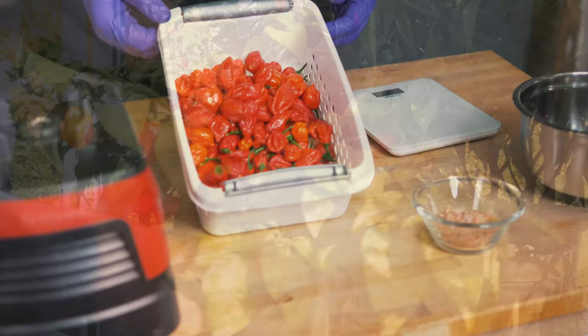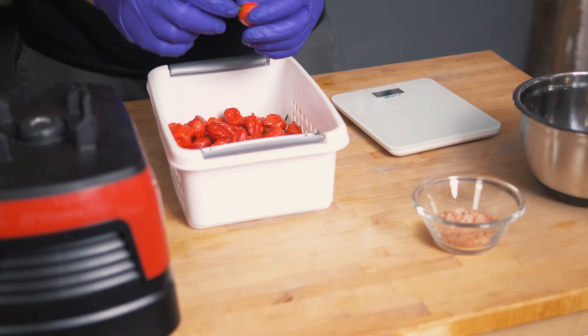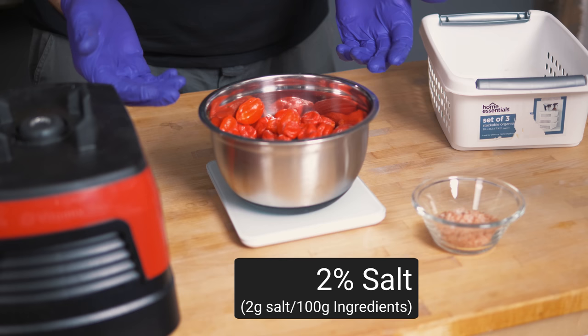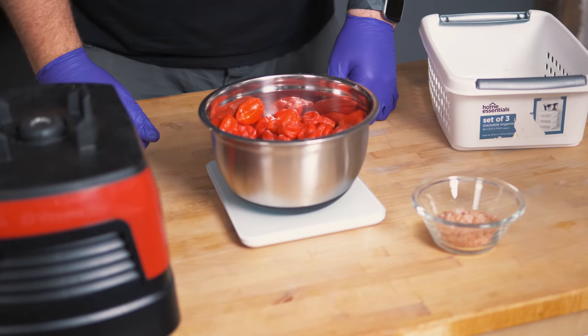Here are our beautiful chilies. What we need to do now is get rid of the stalks and get them ready to be weighed. That is 300 grams of beautiful ripe Naga Moriks. Now we're doing a 2% salt ratio because we are doing vacuum seal, so you don't need as much salt, and 2% of 300 gives us 6 grams of salt.